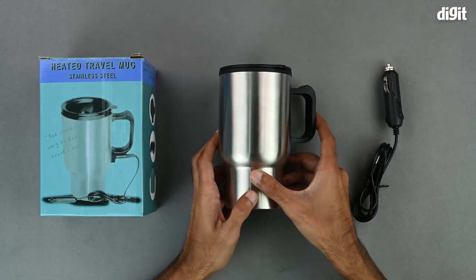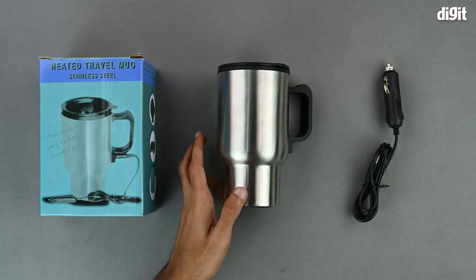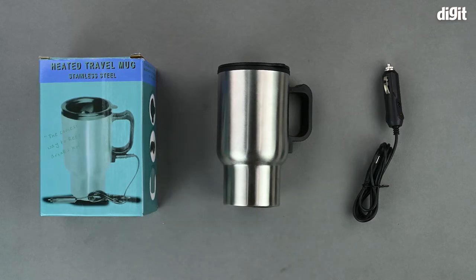Basically, you can use this mug to keep your hot drinks hot while you are traveling or on long distances. So this was the unboxing of the Worcester 12V heated travel mug. Thank you for watching and we'll see you in the next one.